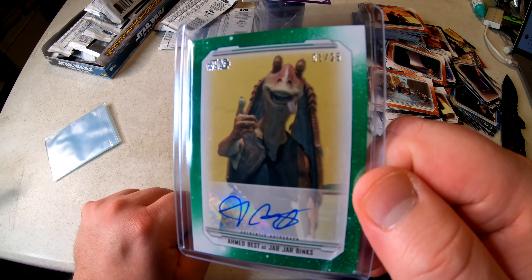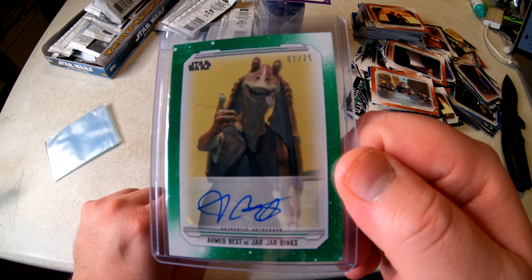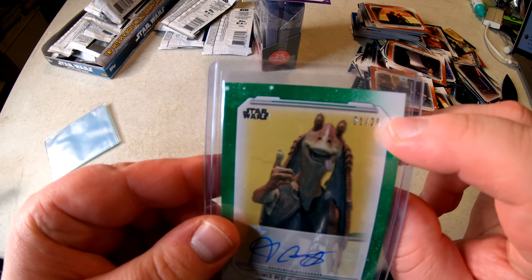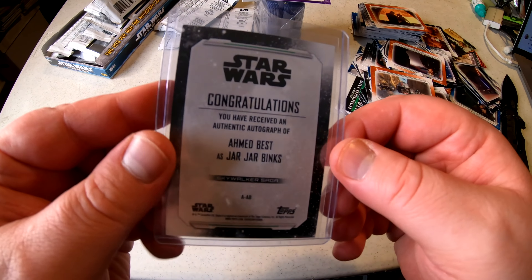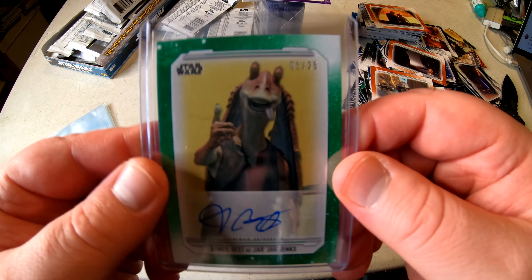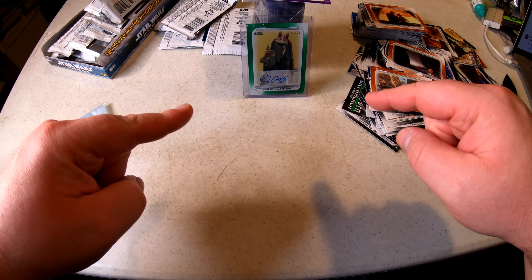So what did you think? A 40-dollar box of Star Wars trading cards and I think I actually did pretty well. Autographed Ahmed Best as Jar Jar Binks — authentic autograph, numbered 01 out of only 25 made. Fantastic hit, super happy about that! Let me know in the comments below, and if you want to see more boxes opened just like this, I will do it — on this YouTube channel I'll unbox anything.